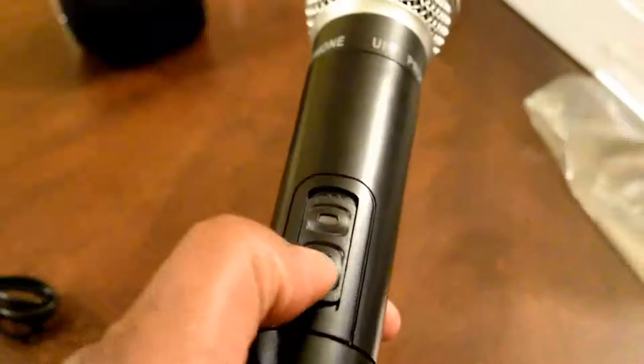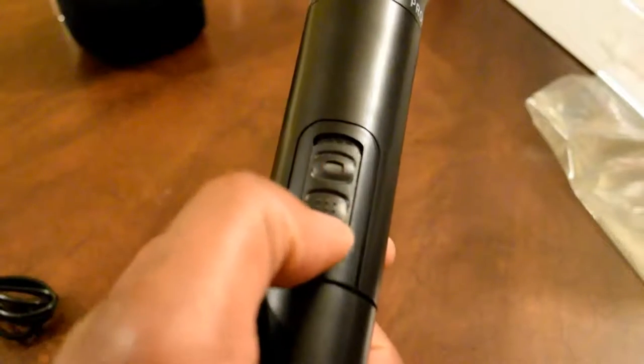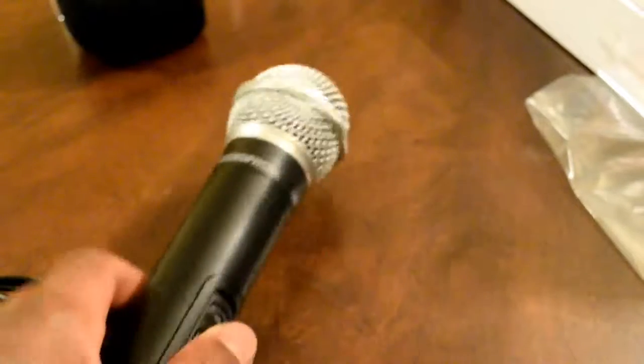With the batteries in, go ahead and test it — turn it on and off. You see the little button flash, so we have power going to our mic. Let's bring it to the computer and hook it up. Connecting the mic is simple — just plug the USB into the proper slot.